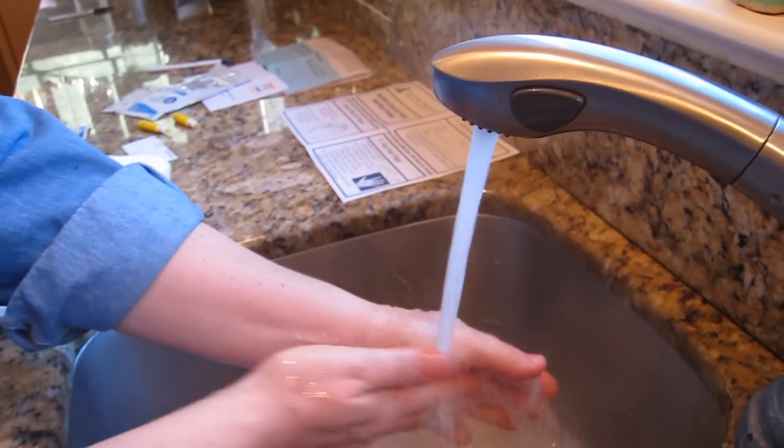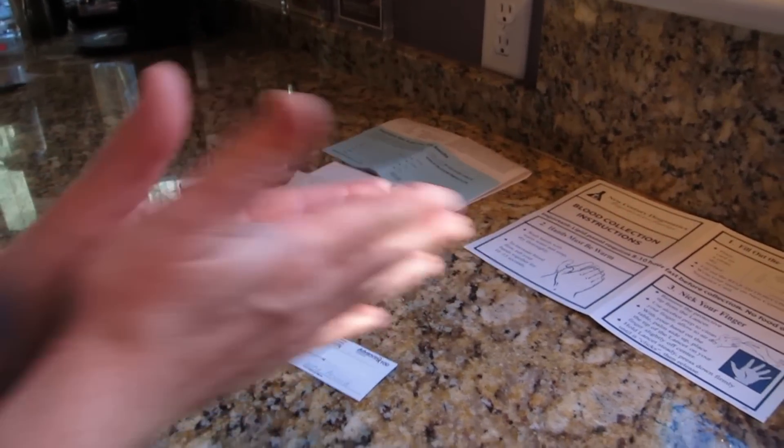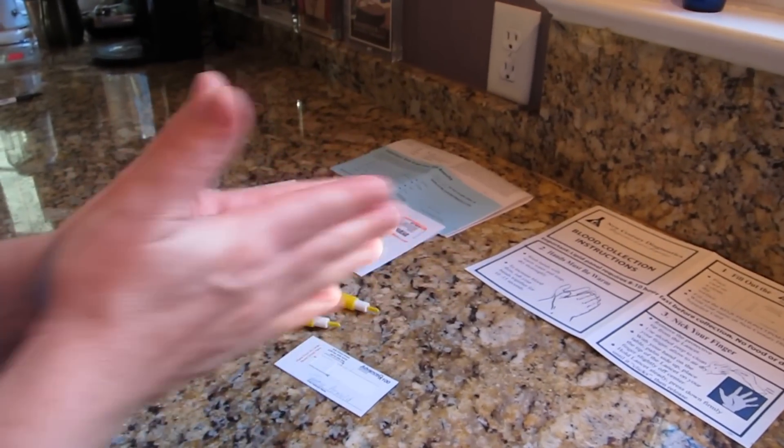Wash your hands with warm water and soap and dry them thoroughly. It helps to increase blood flow to rub your hands together for 10 or 15 seconds. It also helps to stand while doing this test.